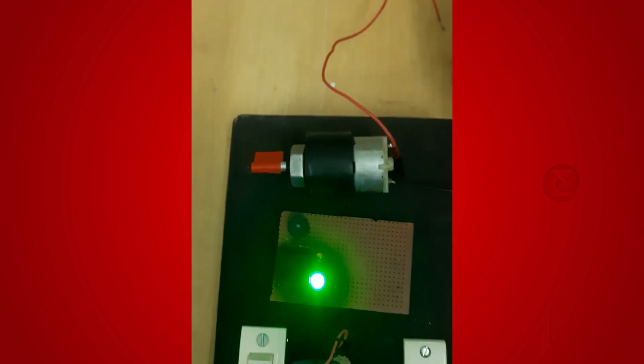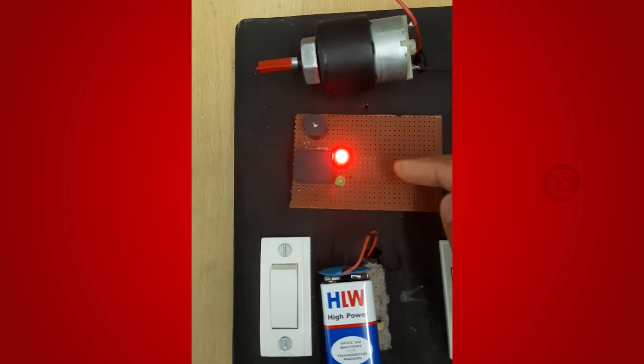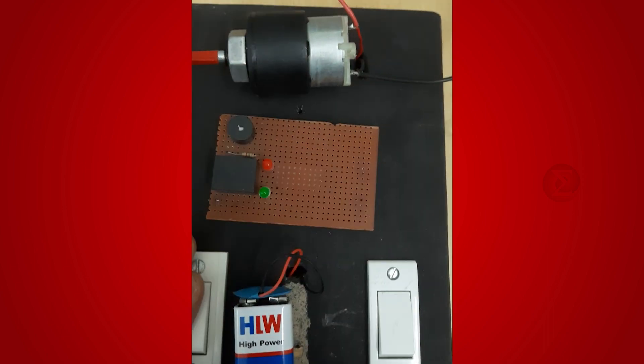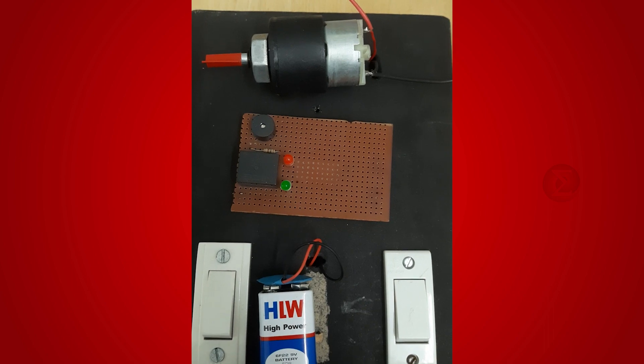Let us do a short circuit manually. You can see the red LED is glowing and the buzzer is sounding. The motor stops automatically, saving both the motor and battery.